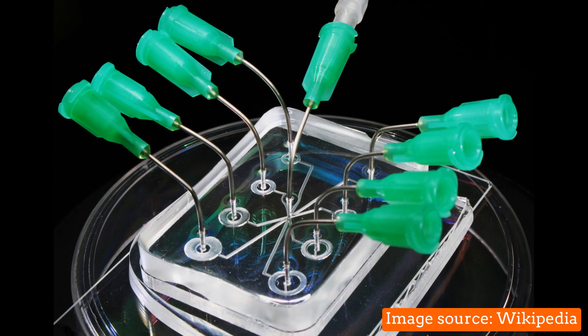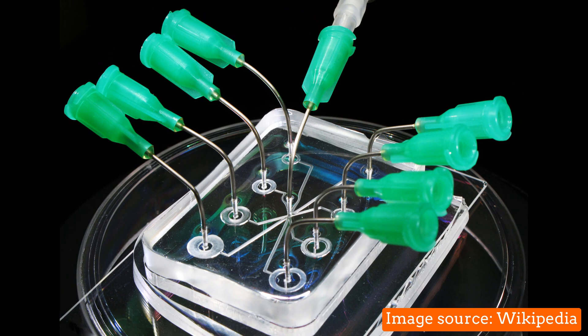The term refers to a microfluidic system that accommodates the entire functionality of a macroscopic laboratory on a substrate about the size of a credit card, for example made of glass or plastic. This technology allows the smallest quantities of a liquid to be analyzed completely and automatically on a single chip.